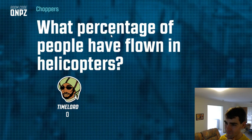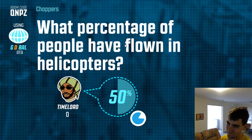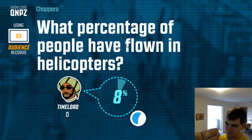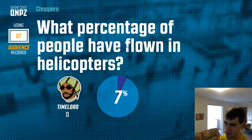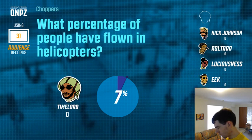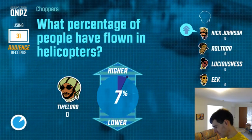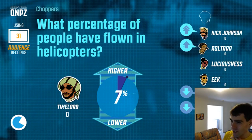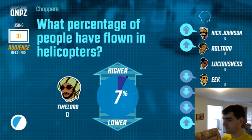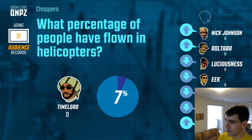Curious what you guys pick for this one. I think you're pretty on the money — what does everyone else think, higher or lower? I don't think over 50 percent of people have flown in a helicopter — I'm just going to go a little lower. I've never flown in a helicopter either. You didn't like flying in a helicopter? Really? People have a lot more exciting lives than me, clearly.